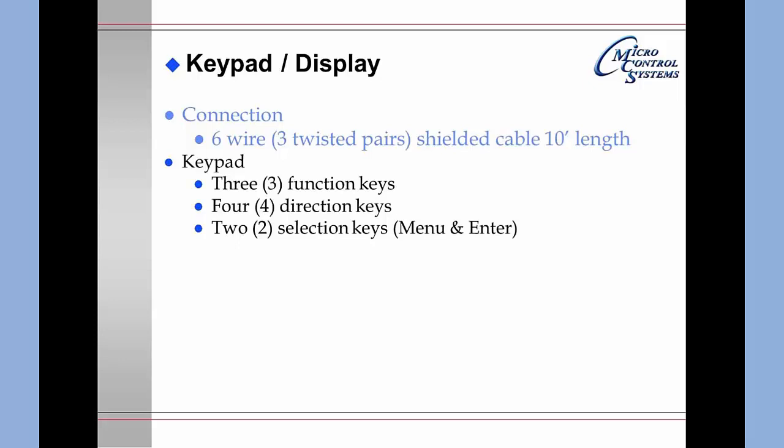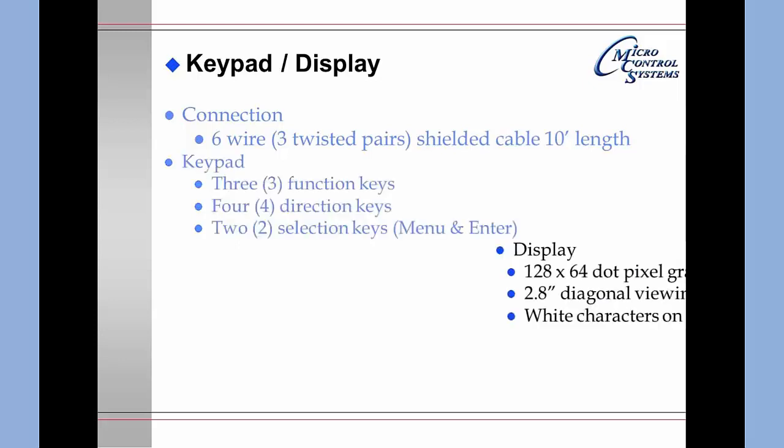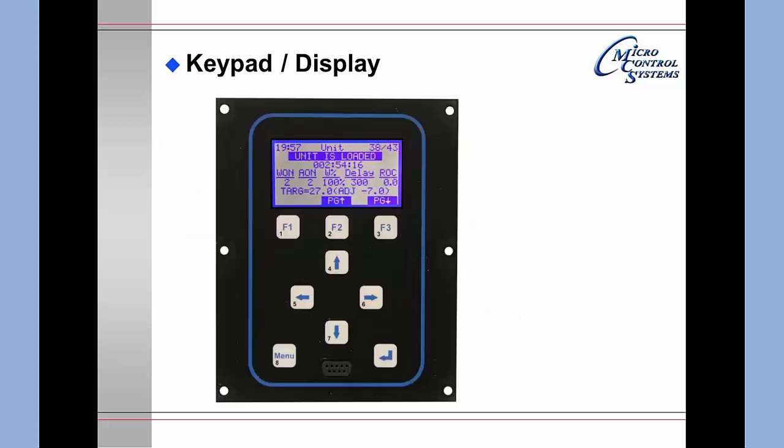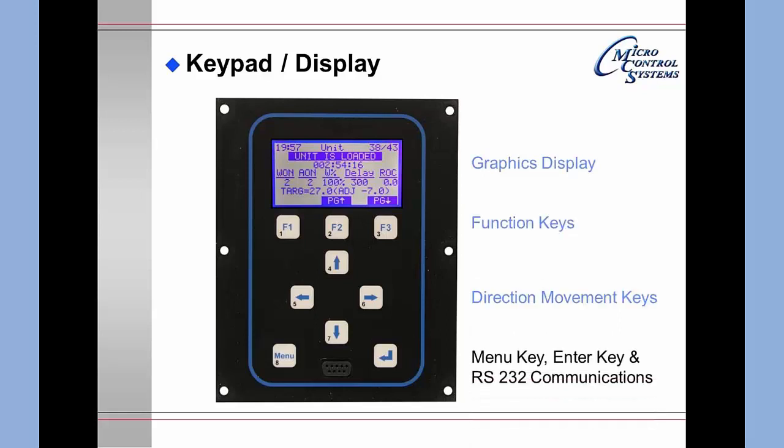The keypad consists of three function keys, four direction keys, and two selection keys which are Menu and Enter. The display is a 128 by 64 dot pixel graphics LCD which is backlit. It is 2.8 inches in diagonal viewing area and has white characters on a dark background, which is reversible from the keypad. This is the graphics display portion of the keypad display.